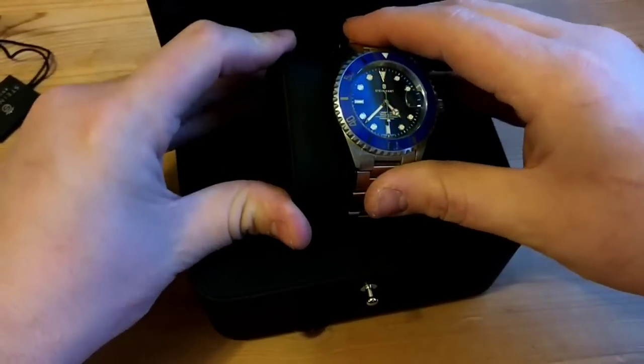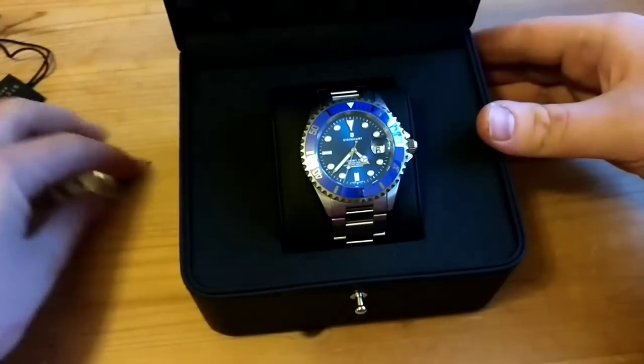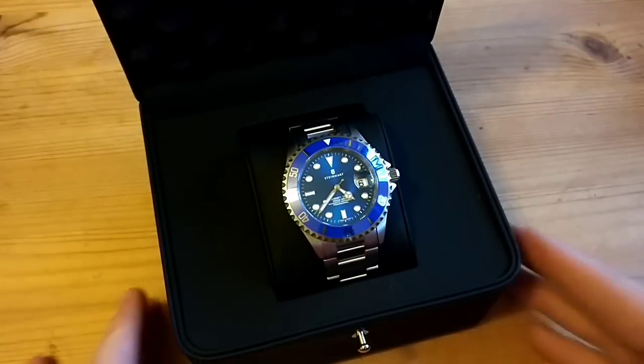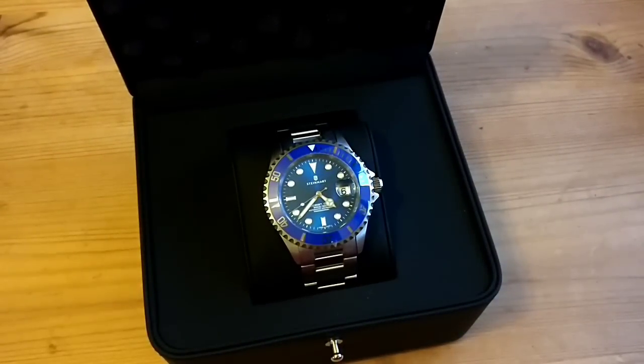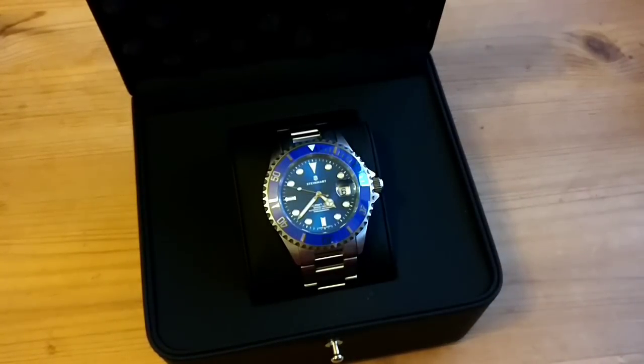Overall I'm really pleased with it. At some point in the future I'm looking to buy a Rolex — maybe a Submariner or GMT Master 2 — still undecided, but that's my grail. Thanks for watching. If you've got any questions, ask. I'll put a link to the watch in the video description. Thanks very much — cheers!